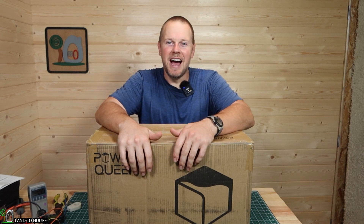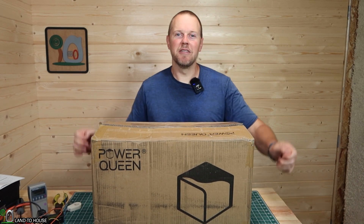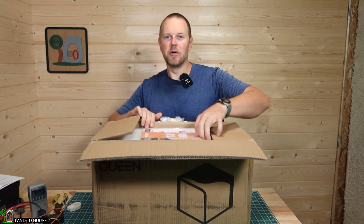Welcome to the Landahouse YouTube channel. I'm Seth. Power Queen just sent over a 12.8 lithium iron phosphate battery. This one is 190 amp hours. So let's pull this out of the box and see what it's all about.